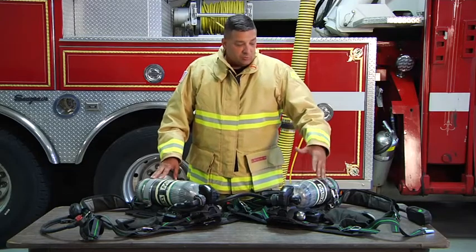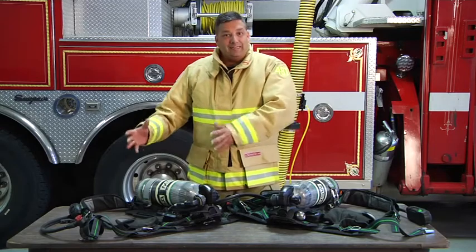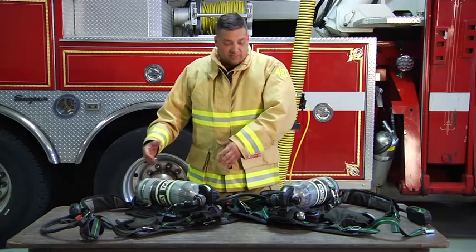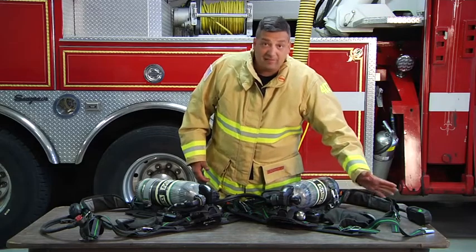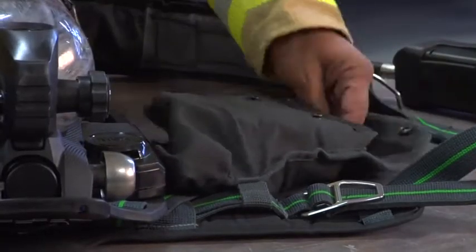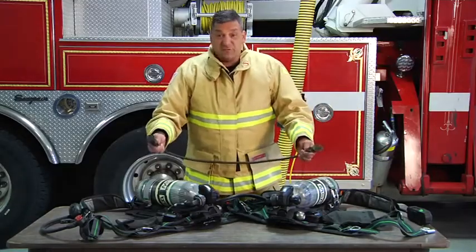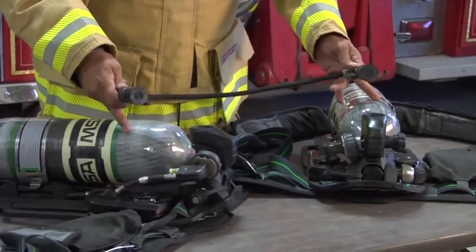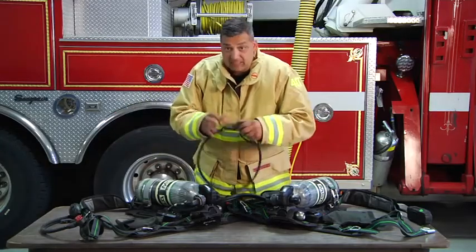Some departments will run with their RIT bag. What MSA has done is gotten rid of that — we don't really need to have the RIT bag with us. We actually have, on the officer's pack, or in some departments every member has one on their harness, an actual high pressure hose that will transfill from one cylinder to another. It's a very small jumper line, and it is high pressure.